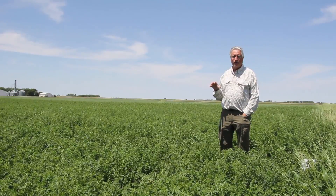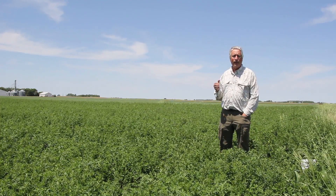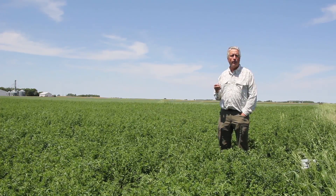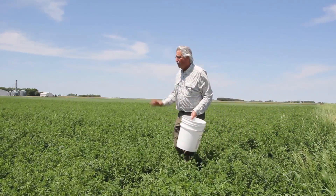There's another way to make an assessment of alfalfa weevil populations besides the sweep net, and that's using stem counts. I'll show you how that works. What you need is a bucket — white or a light-colored bucket works real well.